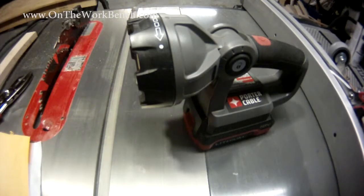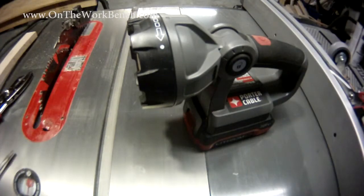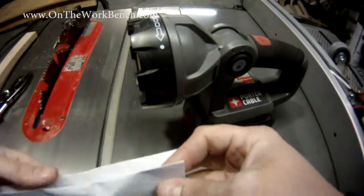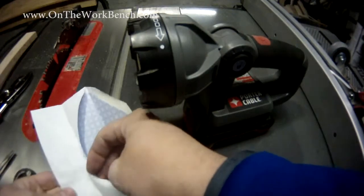Hello and welcome back to On the Workbench. Today we're going to be taking a look at the impact of using some LED lights. Recently I've noticed on Amazon or on eBay the opportunity where you can buy replacement light bulbs that are LEDs to replace Krypton tool light bulbs for 18 volt tools.